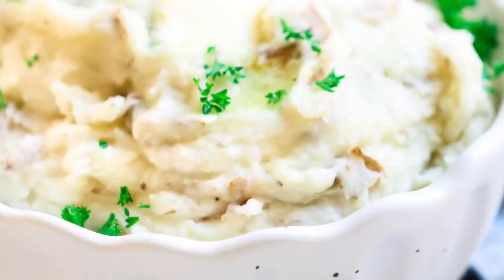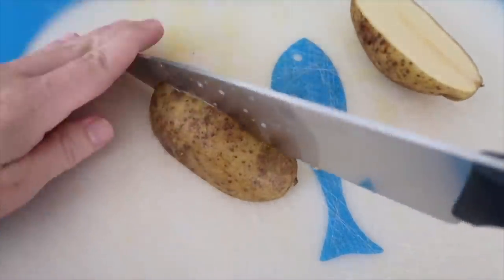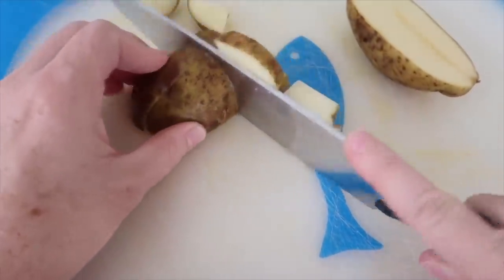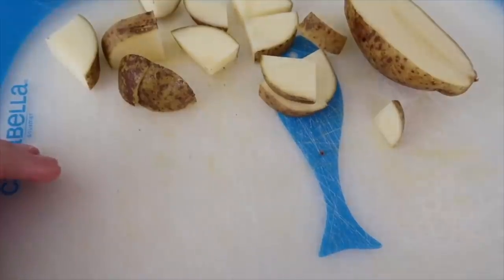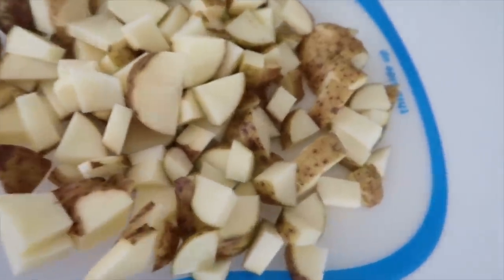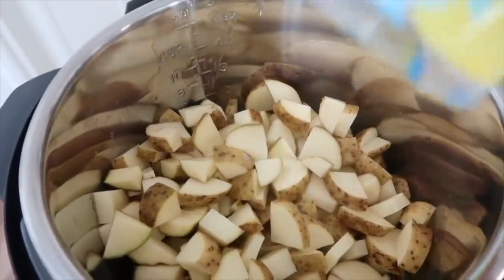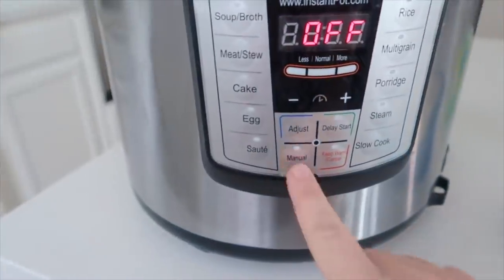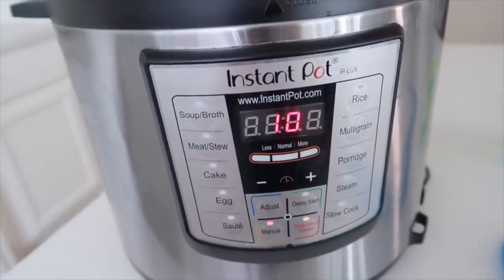The last recipe is mashed potatoes. My first secret for the best creamy mashed potatoes is to use russet potatoes — they have a lot of starch, and the more starch, the creamier they'll be. Chop about eight russet potatoes into bite-sized pieces. If you have a lot of guests, about 12 potatoes will fit in the six quart instant pot. Add one cup of water over the potatoes, put the lid on sealed tight, set the knob to sealing not venting, push manual, and go up to 10 minutes since the potatoes are chopped.